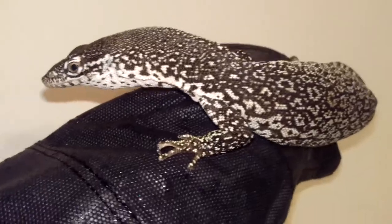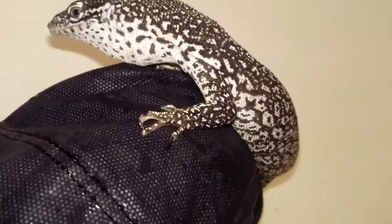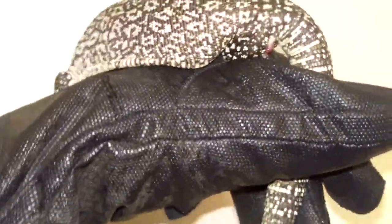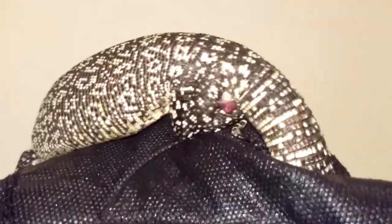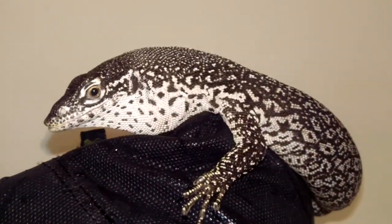Here's a male similis monitor, very similar in appearance compared to the Timorensis. This is a male — you can see him everting his hemipenes. Nice looking male.